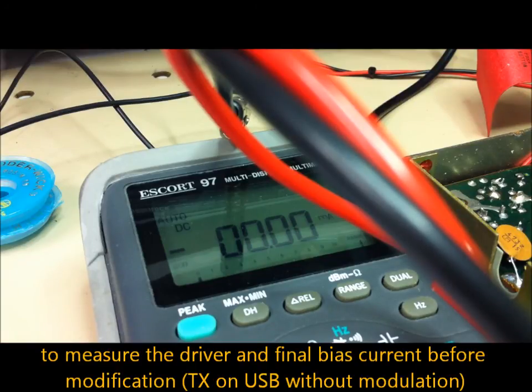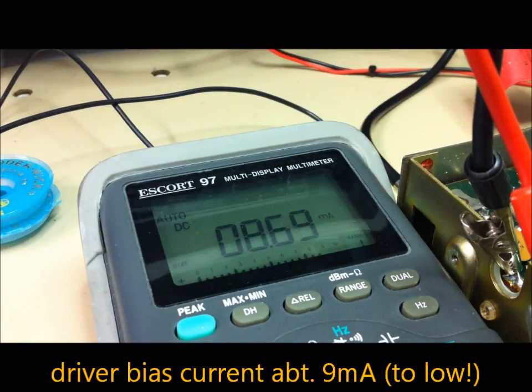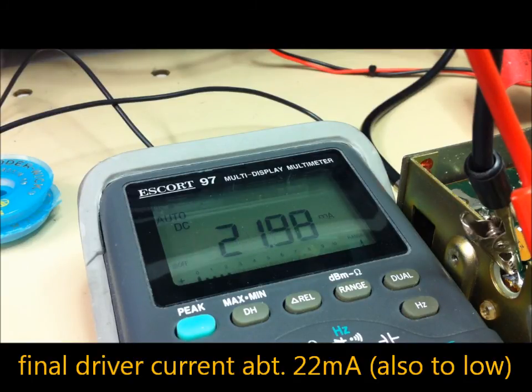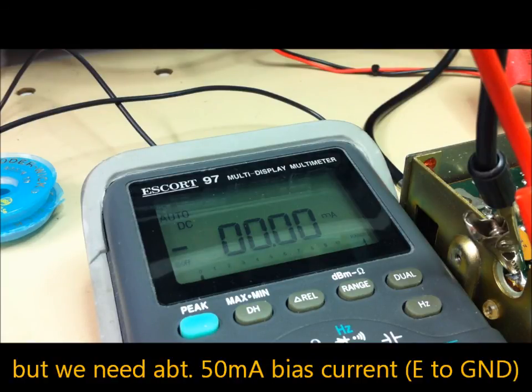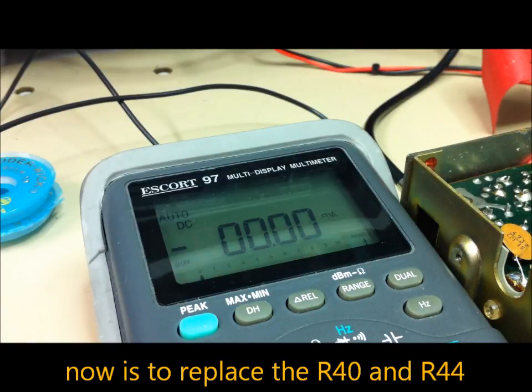We are in TX mode and will check the bias current of the pre-amplifier stage and PA. The pre-amplifier reads about 9 milliamps — very low, too low. The PA reads about 21 milliamps — also too low. The biasing pot is fully counterclockwise and we need about 50 milliamps. Now we will change R40 to a 33 ohm type and R44 to an 18 ohm type.